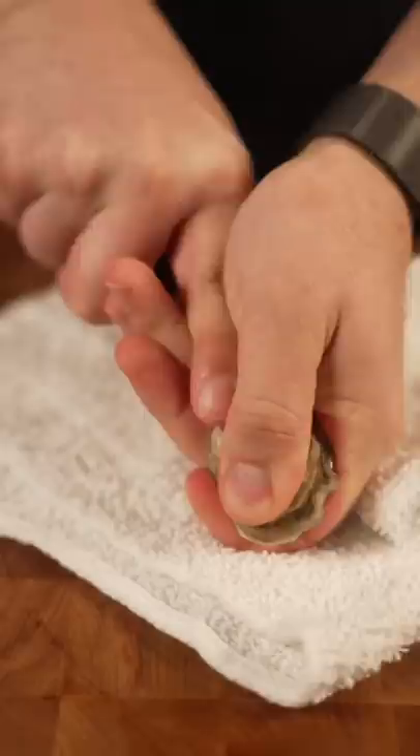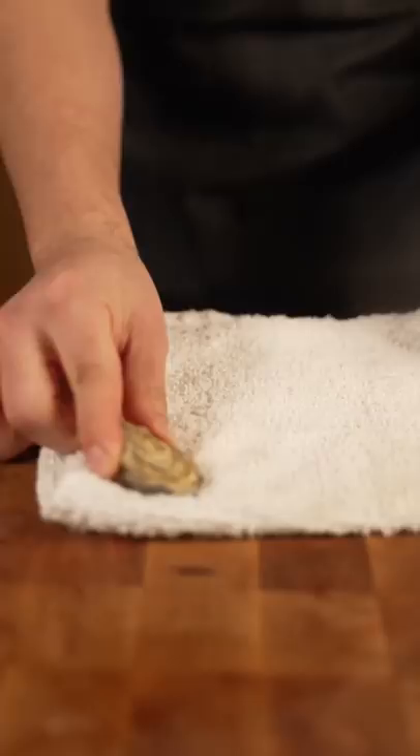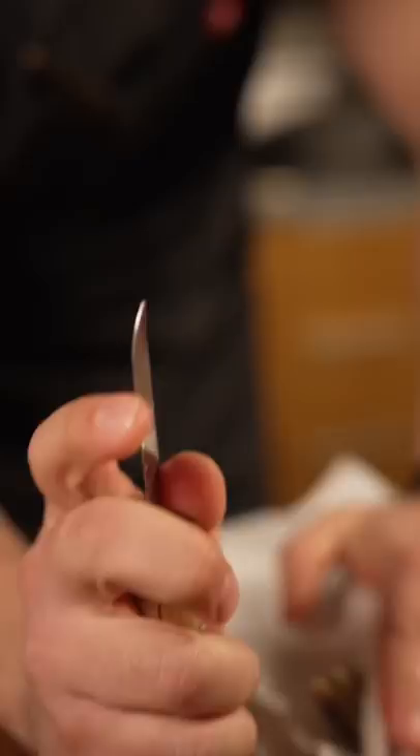Now for the towel method: flat surface, oyster down, towel on top. Fingers are out of the way, it's nice and safe. I use a curved-tip oyster shucker — it makes your life easier.